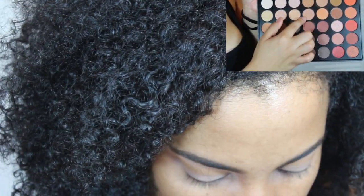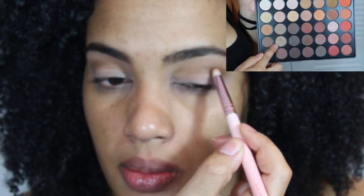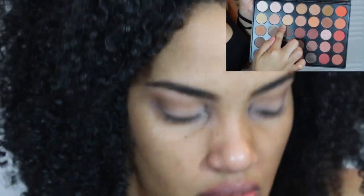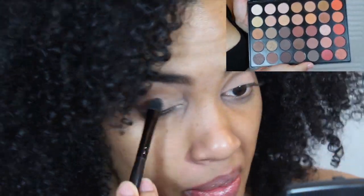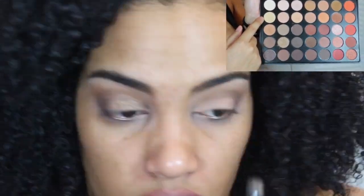On the lids I went in with this, but I wasn't quite feeling it, so I used some Fix Plus and sprayed and applied the shimmery color to my lids. Then in the inner tear duct I mixed this shimmery color right here — can you see it? — and this one. I mixed those two in the inner tear duct. Under the eyebrows I just did this pale yellowish color.